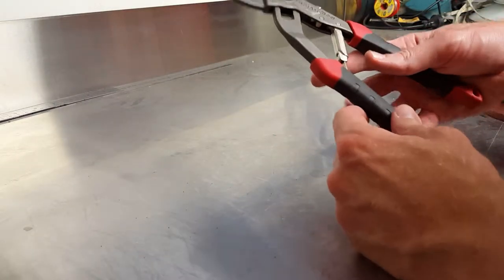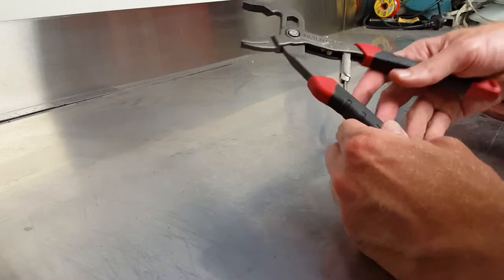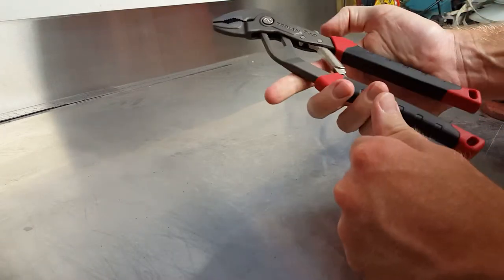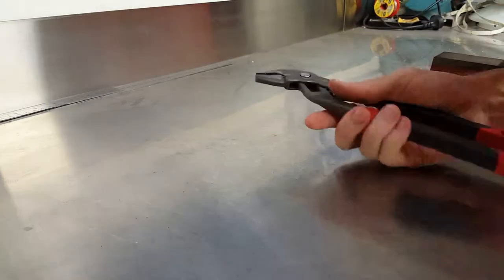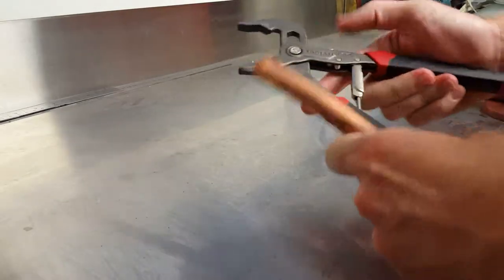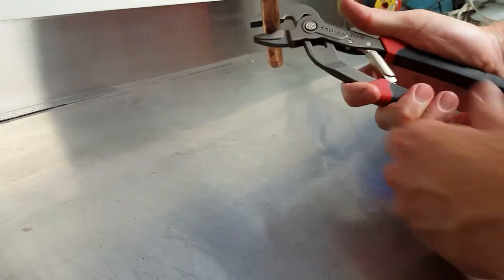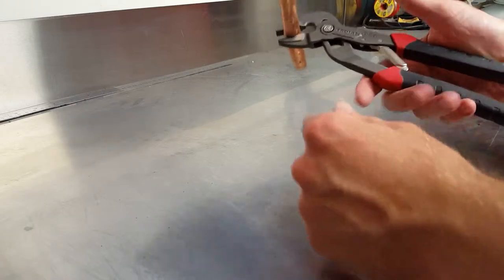These are some of the new self-adjusting multi-grip pliers — this happens to be a Trojan brand. You can lock it in the closed position; when you get something to that size you can grip it, or when it finds an indentation it's happy with, you can lock it off in that position.